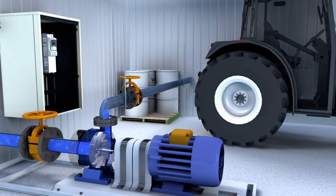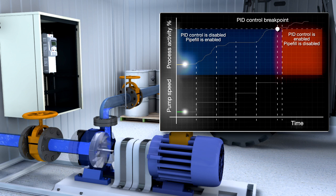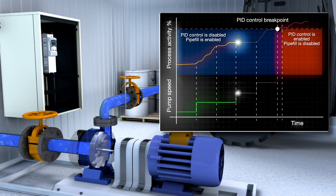The soft pipe filling function starts the pumps at a low speed and then slowly increases the speed in user-set increments or steps until the optimum pressure is reached. The pump stays at each speed step until the pressure in the pipe stabilizes, at which point it increases to the next step.